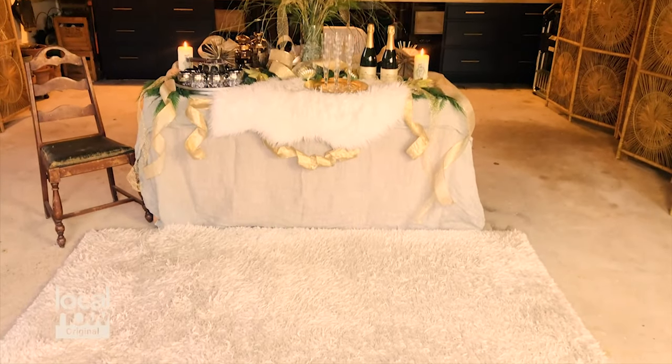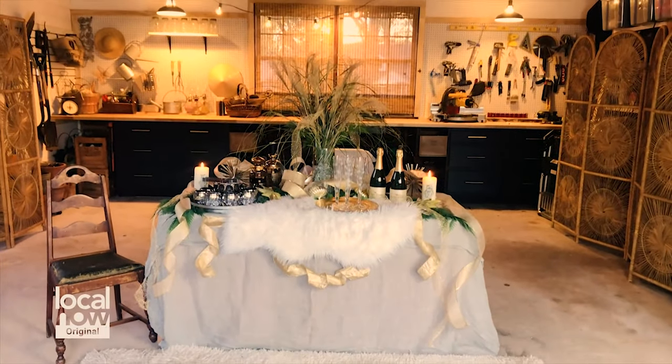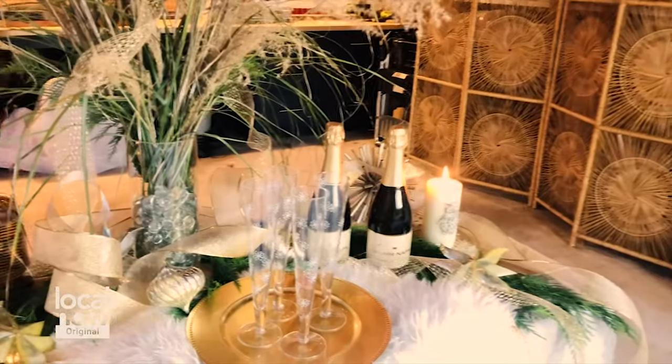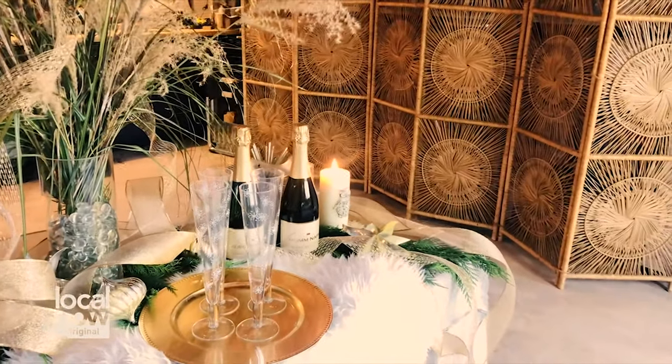Next up is the fun part for entertaining — it's the decorating. Add a little bit of twinkly lights, some candles, set a table for cocktails, put out some bubbly and glassware, and you're ready for holiday entertaining.